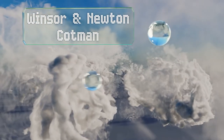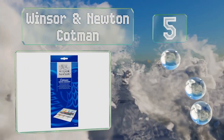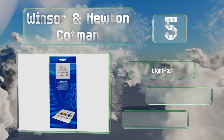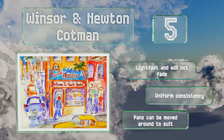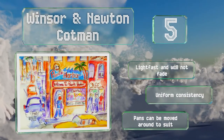Halfway up our list at number five, in the Winsor & Newton Cotman you'll find 40 colors in half pans, five repeat shades, a brush, and a mixing tray. Unlike some other kits, it includes two portions of white for highlighting, dulling mixtures down, and creating lighter hues. These are light fast and won't fade, and offer a uniform consistency. The pans can be moved around.